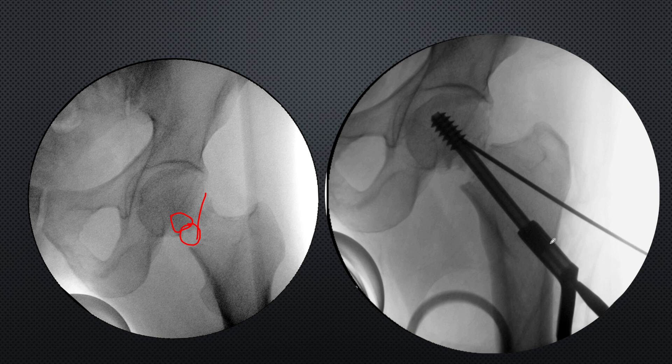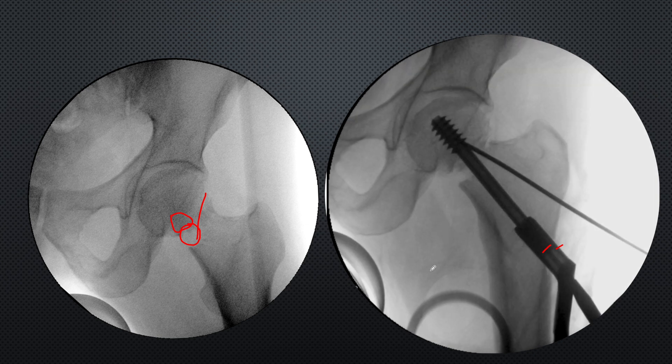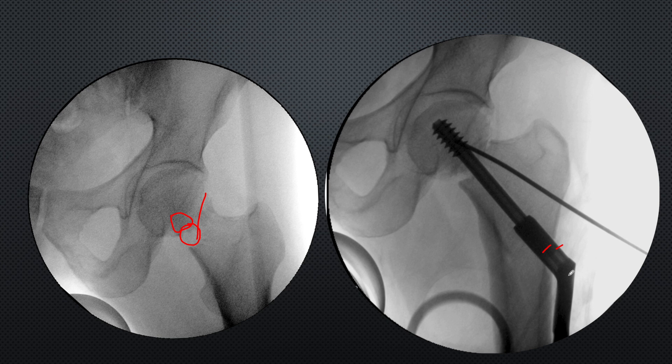In this DHS fixation, the leg screw was undersized - ideally the lag screw tip sits near the lateral surface, but to achieve good compression it is sunk slightly inside. When tightening the compression screw, good compression is gained - you can see good bony contact in most of the femoral neck, and there is still scope for more compression as the compression screw is not fully tightened yet. The shaft gets pulled toward the femoral head.